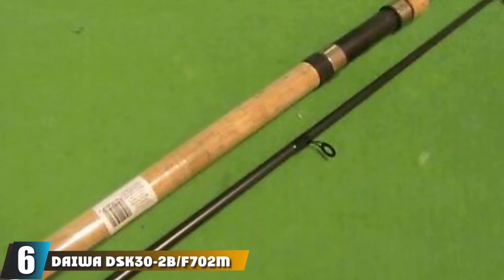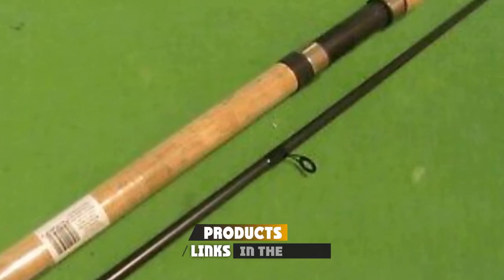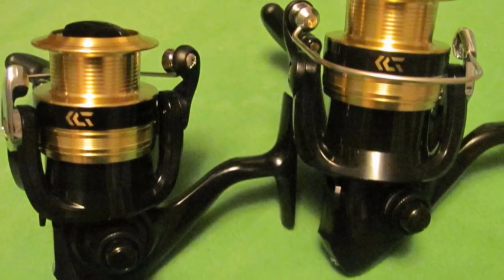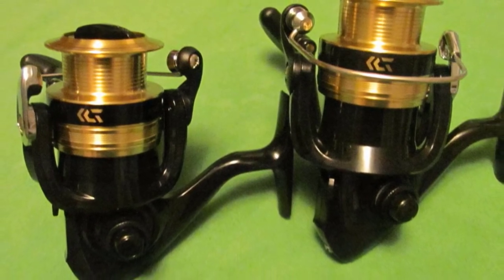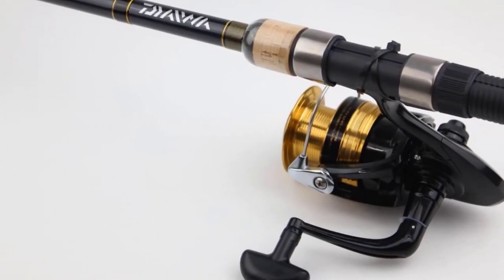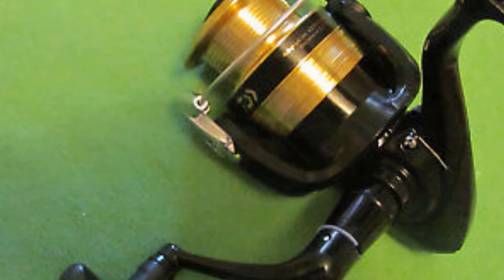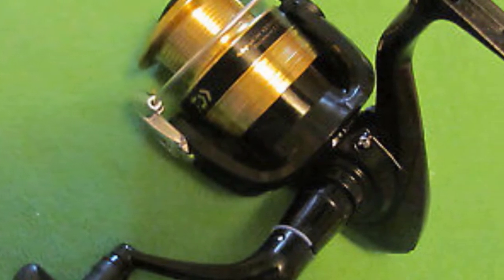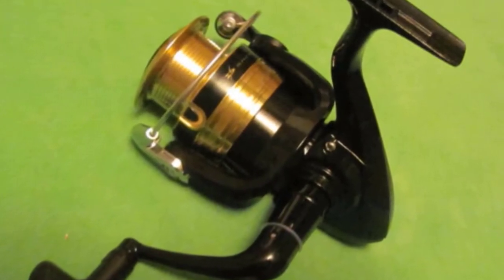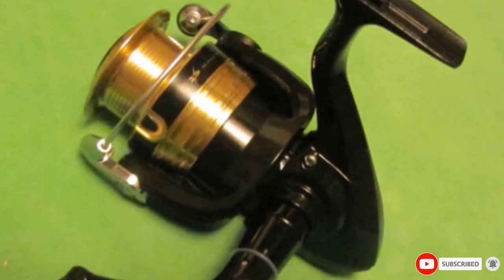At number six, we have the Daiwa DSK Shock Freshwater Spinning Combo, the ultimate fishing combo for freshwater fishing. The rod and reel are both constructed with a fiberglass blank, making it lightweight but strong enough to handle big fish. The two ball bearing reel features Daiwa's DigiJar system that provides smoothness and durability when casting or reeling in fish. The combo features a 3,000-size reel and a comfortable EVA split grip handle to reduce hand fatigue during long fishing days. It also comes with an oversized bail wire for extra strength, and is a great all-rounder at excellent value for money.